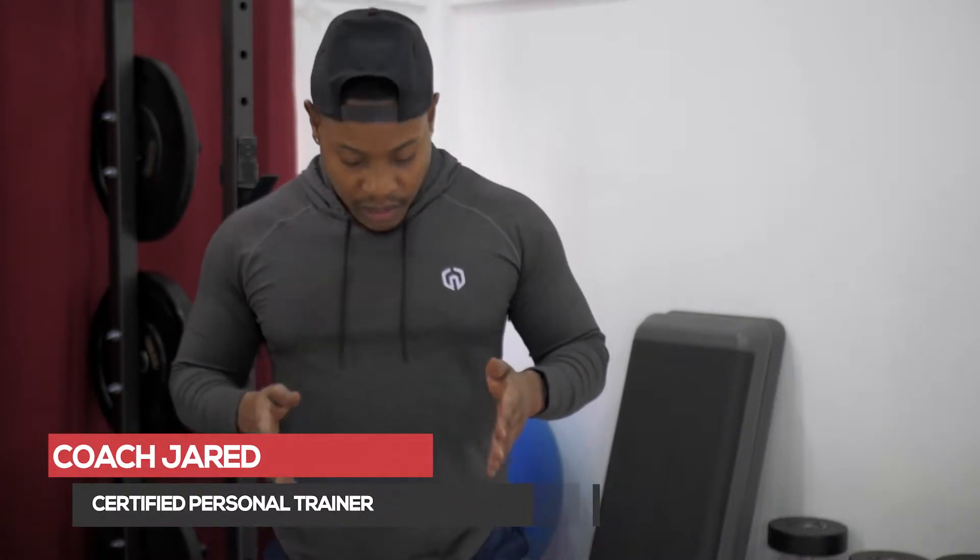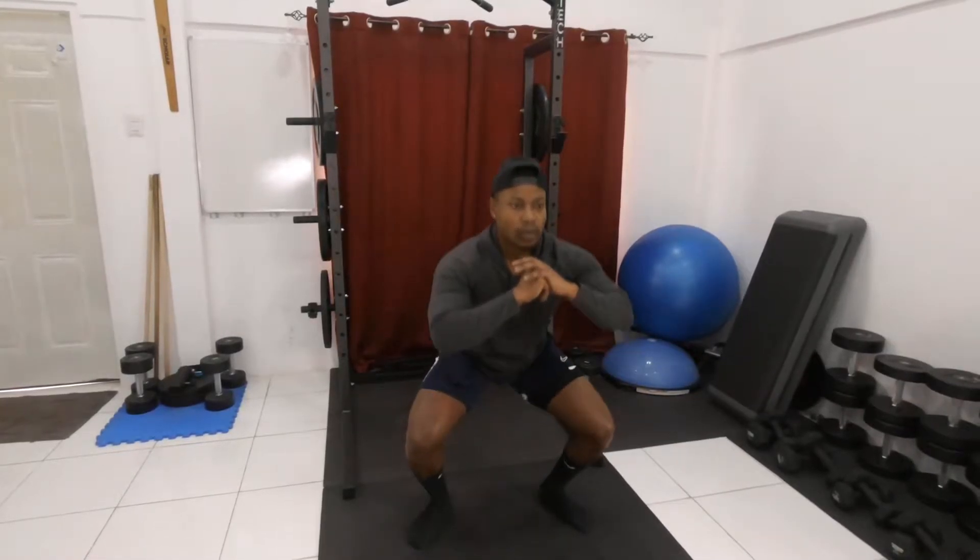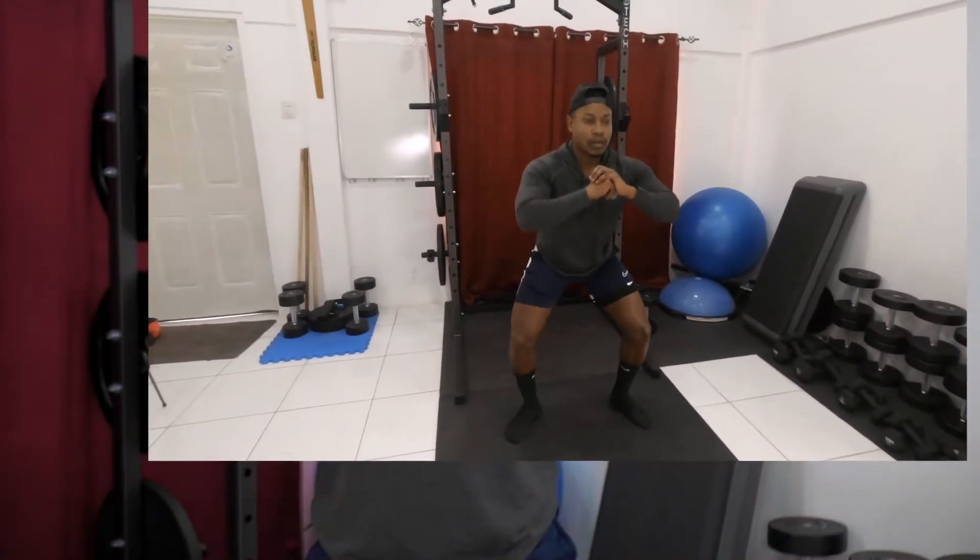All right guys, we're going to get into some squats now. A quick walkthrough as to how we're going to do this. We're going to start with your stance — a little wider than shoulder width apart. Toes outwards slightly, hands in front of the body. And we're going to shift all the body weight back onto the heel, basically like if you're taking a seat. Trying to get the thighs parallel to the floor as we go through that.